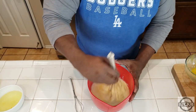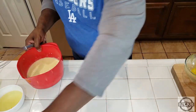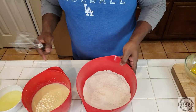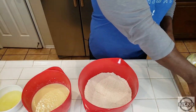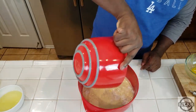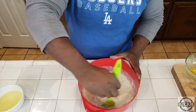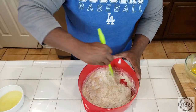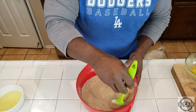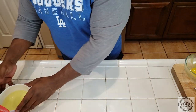Let's whisk that wet mixture together. Now we're going to take this mixture and pour it into our dry mixture. Mix this all together — mix it thoroughly, mix it in really good. Got all this mixed together.